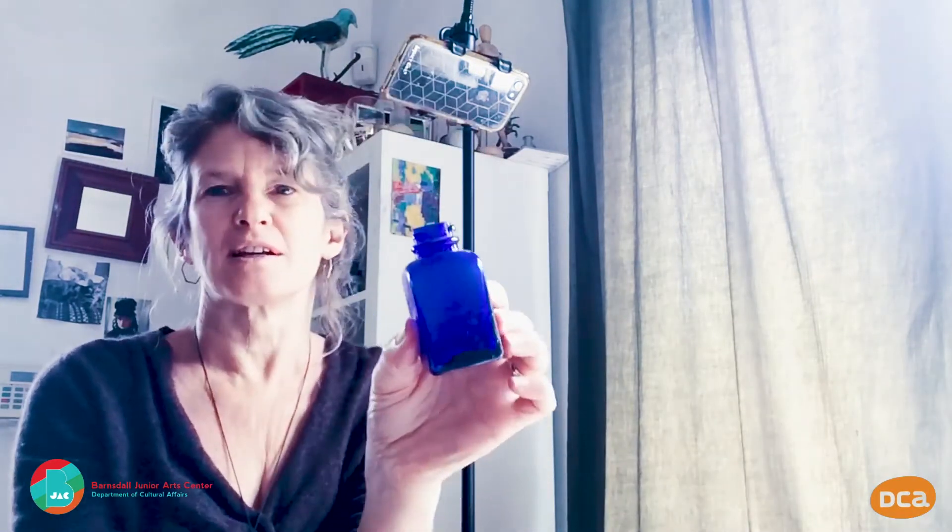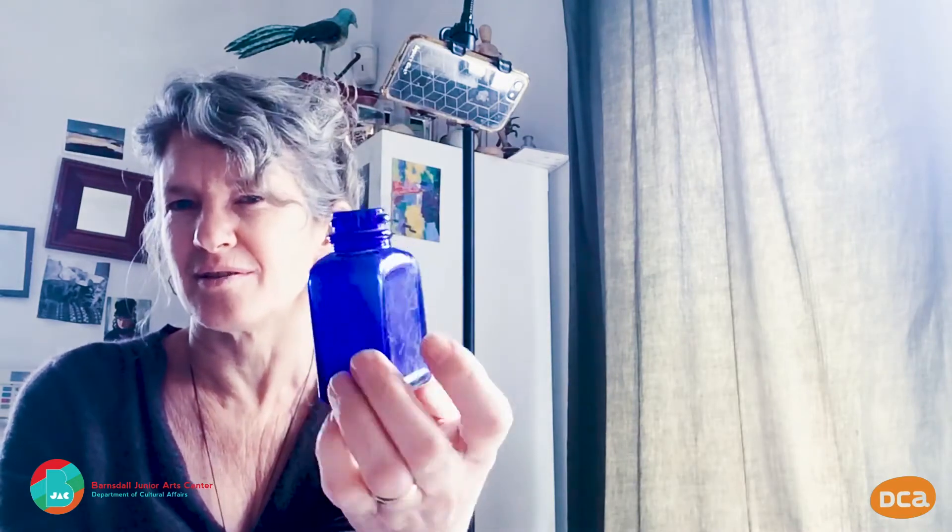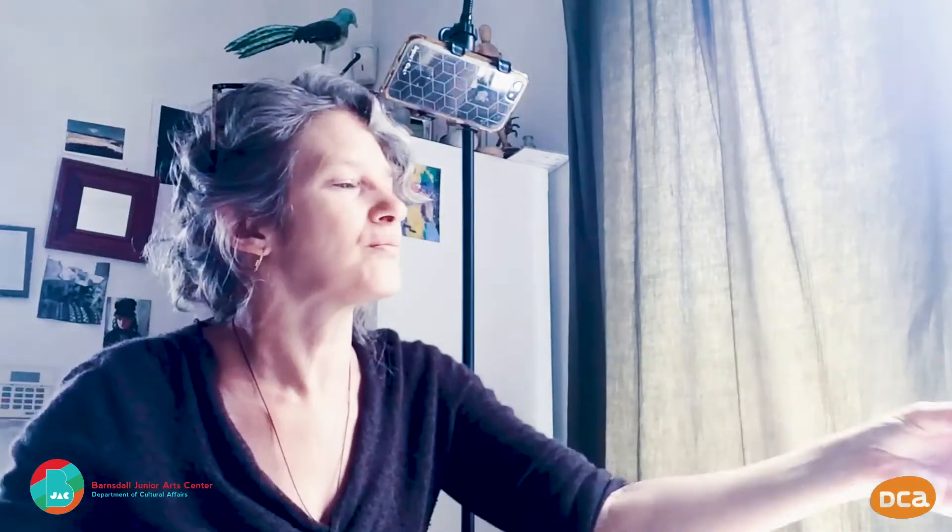Next, we are going to do a little still life — just one object. If you can find something with a simple shape, one colour preferably. I've got this little bottle and I like the colour of it. I'm going to put it in the sun so you'll be able to see it's got light bits to it. Put it on white paper if you can, and then you can see the shadow.